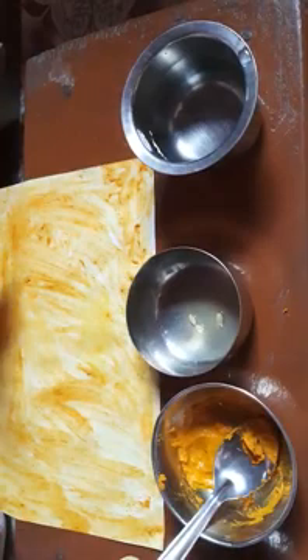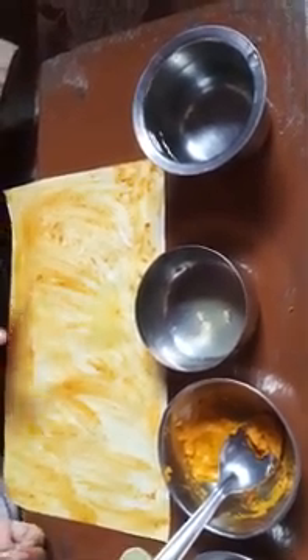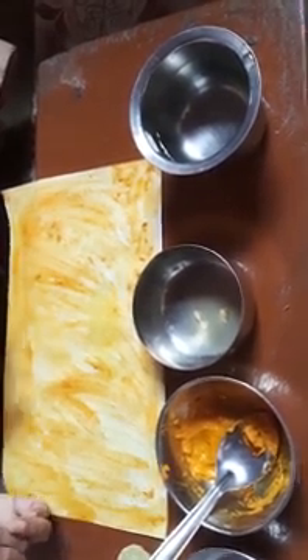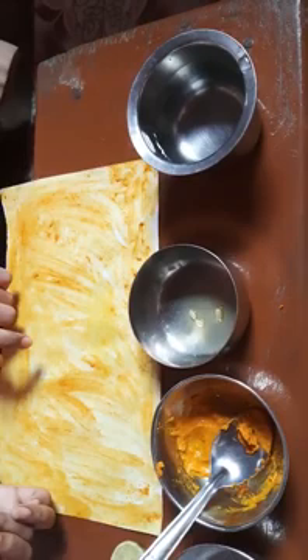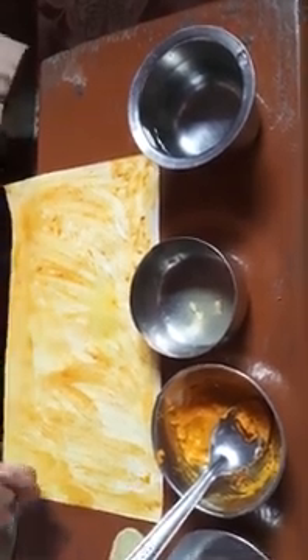You can see the effect on the turmeric paper — the paper color remains yellow. This means that turmeric paper on adding an acid solution stays yellow. Now let us see what happens with the basic detergent solution.